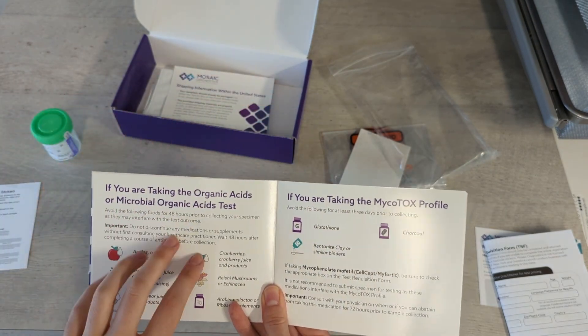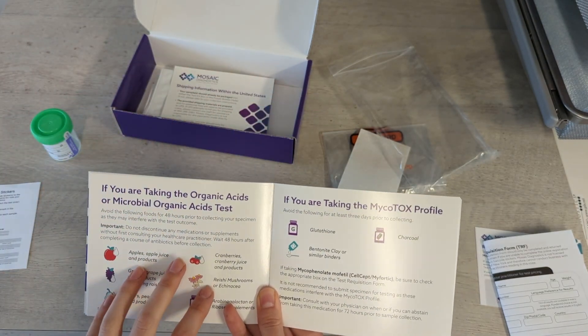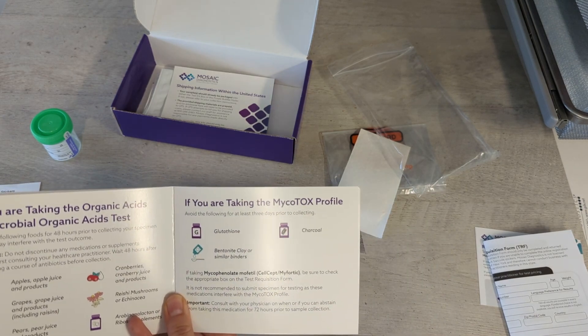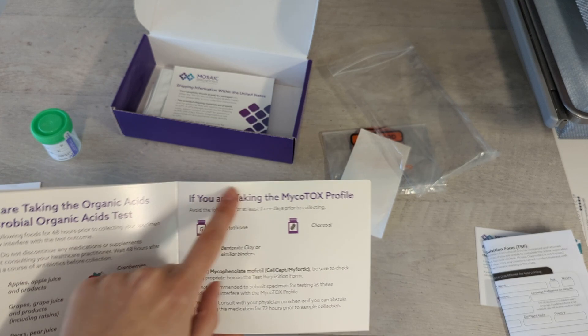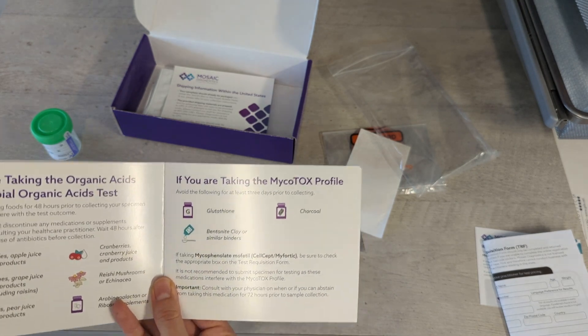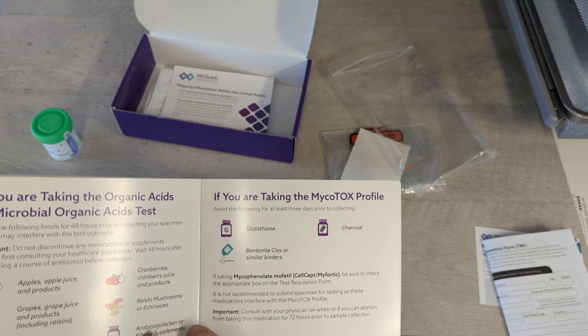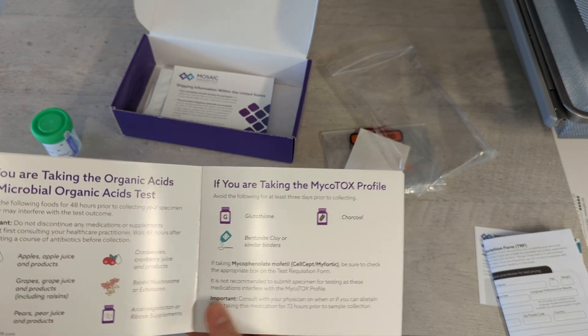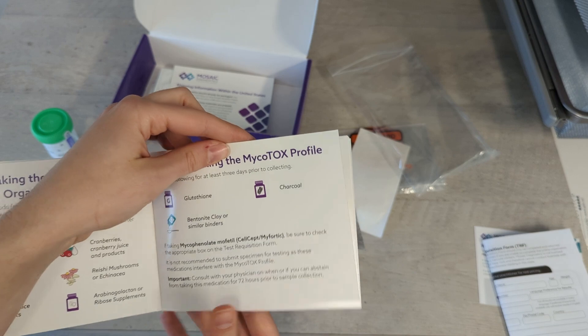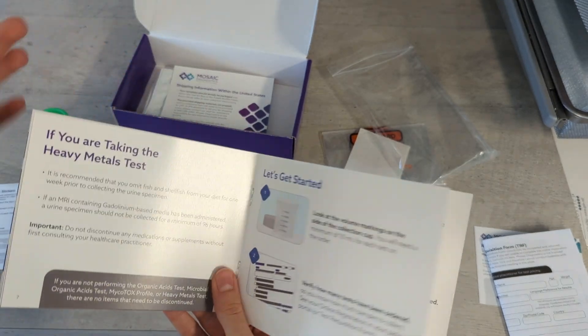The organic acids and microbial organic acids test is not the test we're doing — we are doing the mycotox profile. At least 72 hours before collecting, please avoid any binders such as glutathione, charcoal, or bentonite clay. If you're not able to do this for health reasons, please reach out to our office and we'll see what to do from there — we might just read the results differently. Please let us know if you're not able to stop those things if you are taking them.